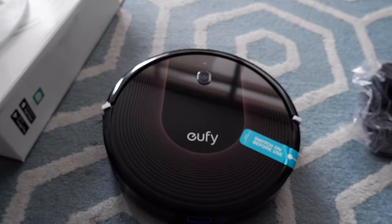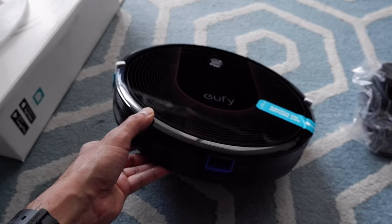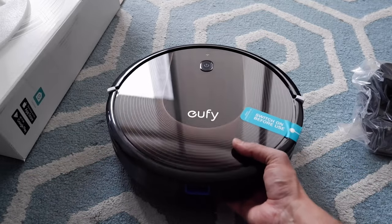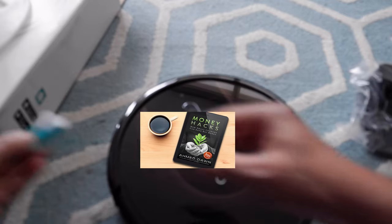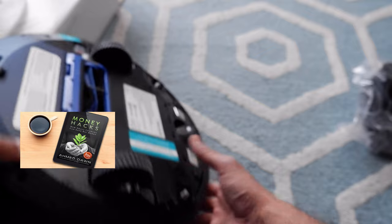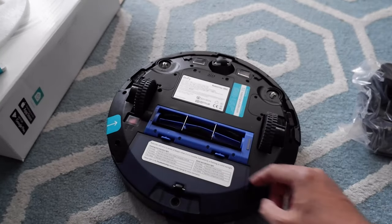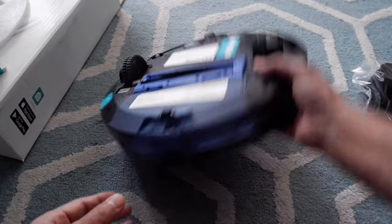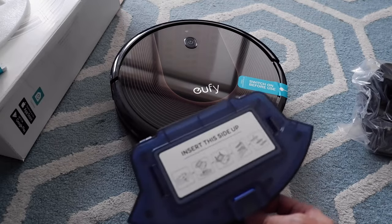Now let's move on to looking at the vacuum cleaner itself. What I can see right away is that this is really slim and very good looking. My previous vacuum cleaner was a little bit thicker than this one. This one is very slim and good looking. On the bottom we have the wheels and the motorized brush.